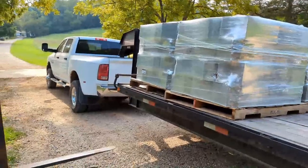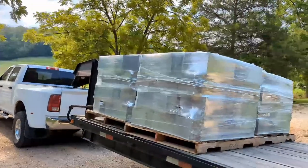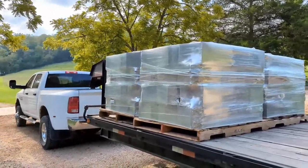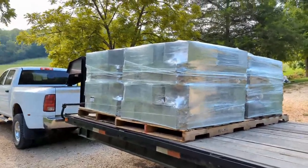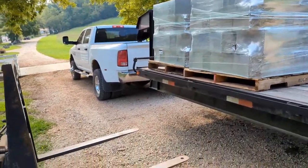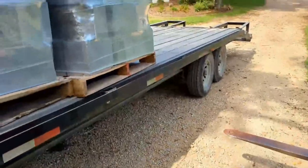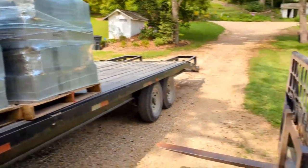There's the first load of block. That's about roughly 10,000 pounds of block, probably 9,000 pounds for sure. It's a 12,000 pound trailer, so I didn't see any point in pushing it any further since I had to make two trips anyway. Now I'm going to narrow the forks down to poke them through there. The bugs are just flying in my face like crazy.